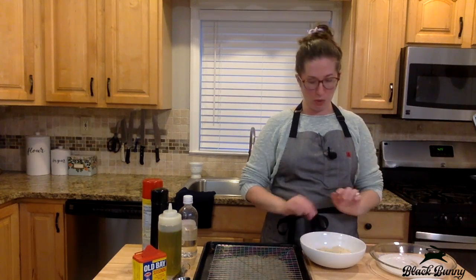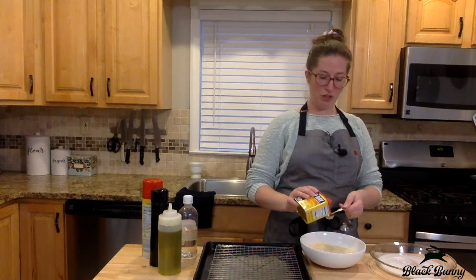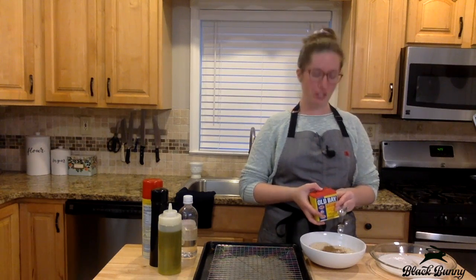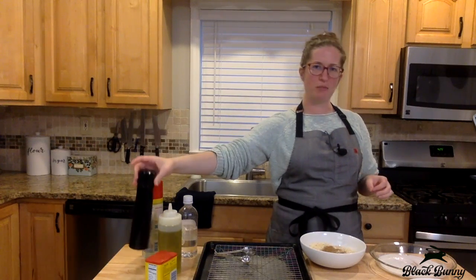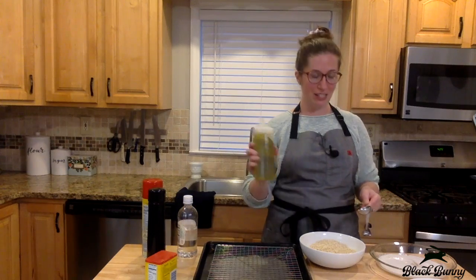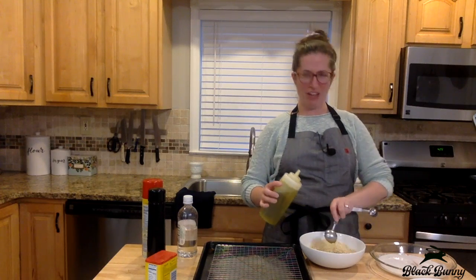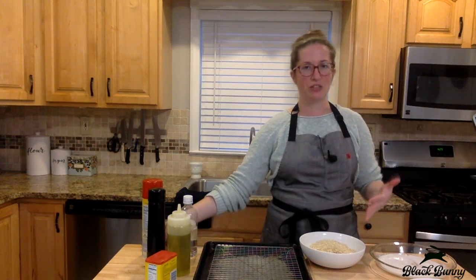We'll just wait for that to thicken up for one more minute while I get the breading ready. This is a little bit more than one cup of panko breadcrumbs, and to that I will add two teaspoons of Old Bay. You can just use whatever seasoning blend you like, but this is how we do it in Maryland. It's probably about half a teaspoon of pepper, and the last thing I'm going to add to the breading is two tablespoons of olive oil. Since we're trying to emulate the effect of a deep fryer, we're adding the oil directly to the breading instead of cooking it in fat — this way you use a lot less fat.